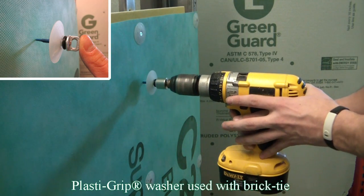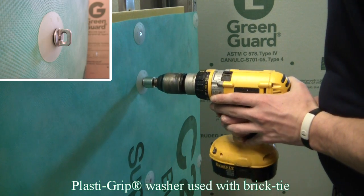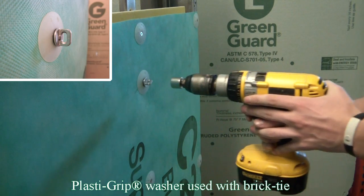The rubber O-ring is encapsulated in a recessed chamber and forces inward on the shank when tightened, ensuring a tight seal against air and moisture penetration.